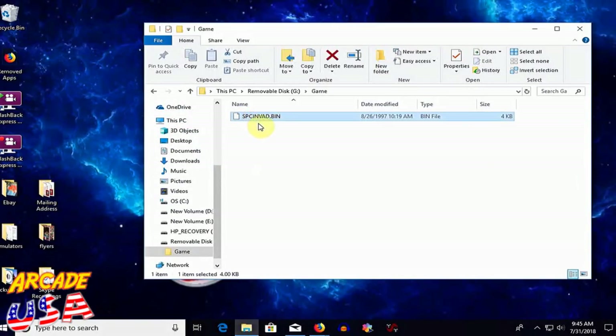We'll come in here and we have to rename it. If it's all capitals like this it will not work on the Flashback Portable — it will not recognize it. So you've got to begin with the capital letter and the rest of it has to be lowercase. So we're going to rename it: capital S and then 'pace Invaders'. That's the format you want the bin files renamed to.